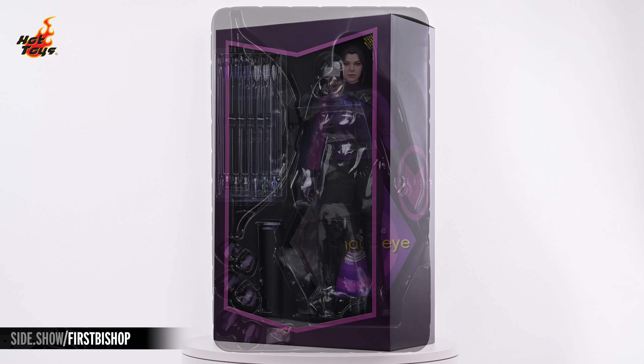With everything laid out, you can see the Kate Bishop figure in the center standing atop her base. To the right, we have Kate's bow and the quiver.